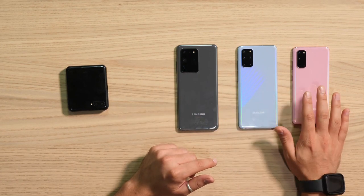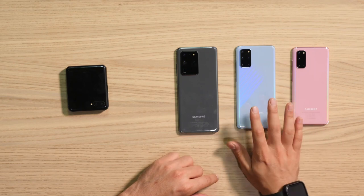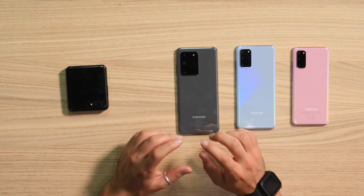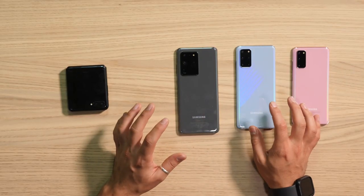Batteries have been increased across the lineup: 4000 milliamps on the S20, 4500 on the S20 Plus, and 5000 on the S20 Ultra. RAM options are 8GB on the S20, 8GB and 12GB on the S20 Plus, and 12GB and 16GB on the S20 Ultra.